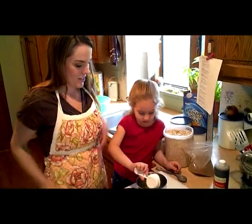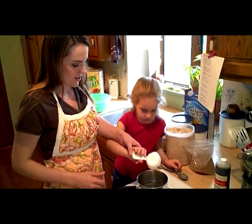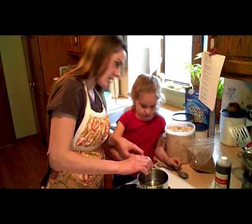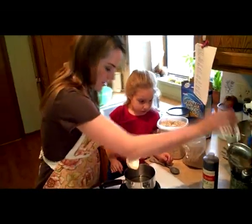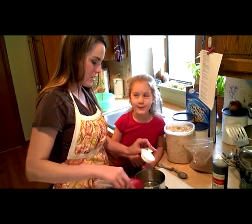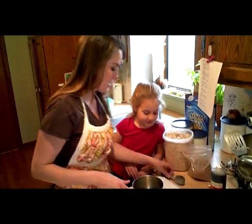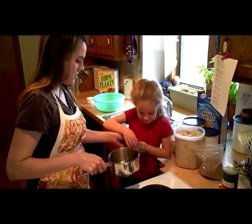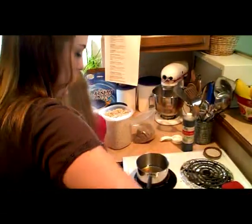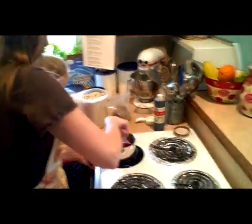Pour it into the pan — see how it comes right out because we greased it up? We can get the last bit of goody out too. Now we need one tablespoon of water. Turn it on to medium heat and just let that cook together. We need to wipe that up so it doesn't catch on the fire.